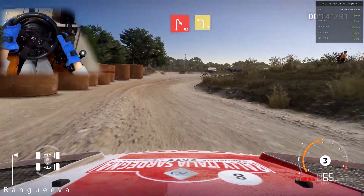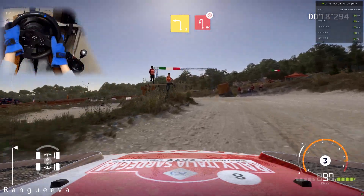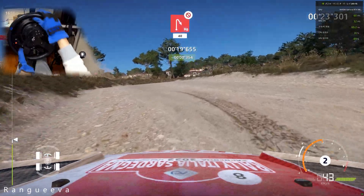Careful of the tires. Open hairpin right, into left 3, short. And acute hairpin left, don't cut.